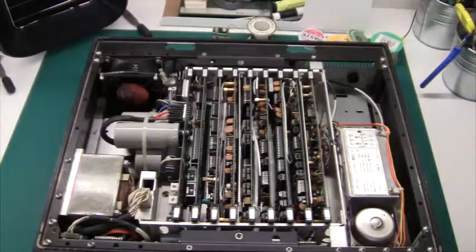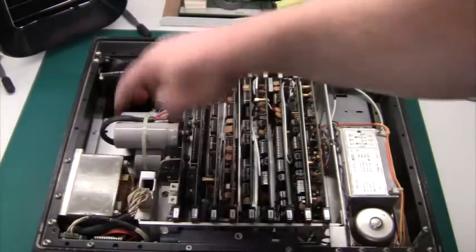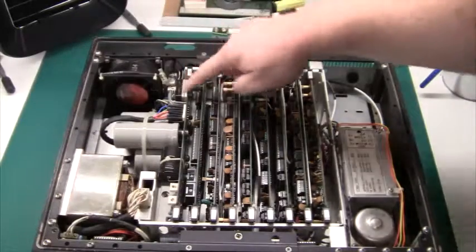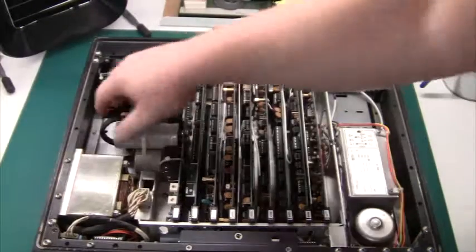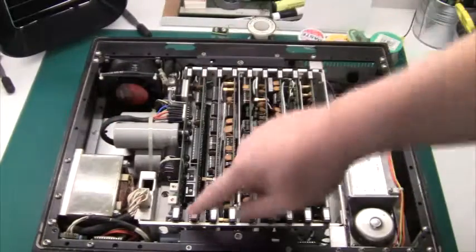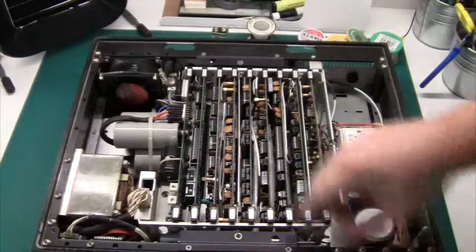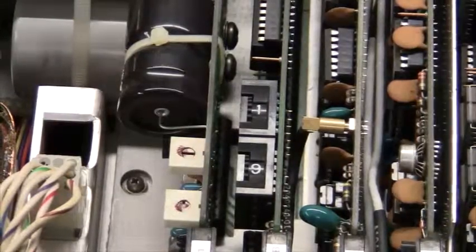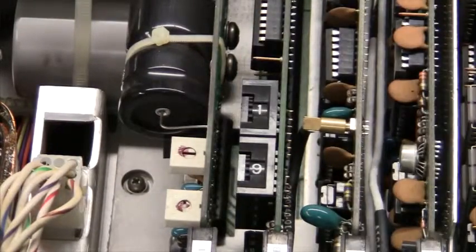So if we go through all the features one by one: we have the power supply — there's a huge rectifier and a lot of capacitors. The next board is a GPIB board, which is an option actually, so I'm quite lucky that's included. There are a couple of little thumb screws down here and it's set to address 19.